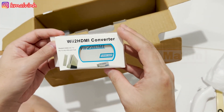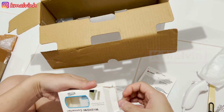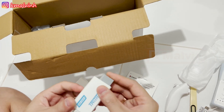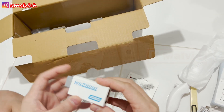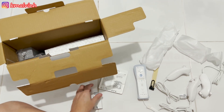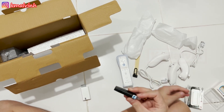Oke, ada Kingston ya, plastiknya yang isi 32, ada isi game. HDMI converter, oke kita buka lanjut. Ada adaptor-nya seperti ini. Flash disk Kingston ya.